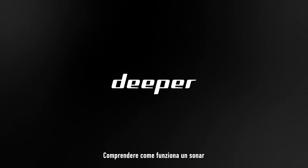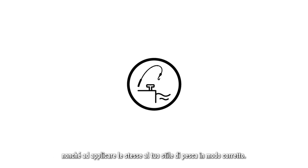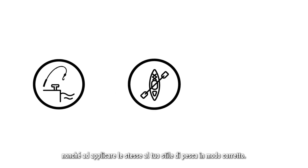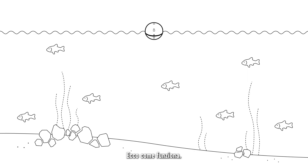Understanding how a sonar operates will help you make sense of the information it provides, as well as applying it correctly to your desired style of fishing. In this video, we will cover everything you need to know. This is how it works.